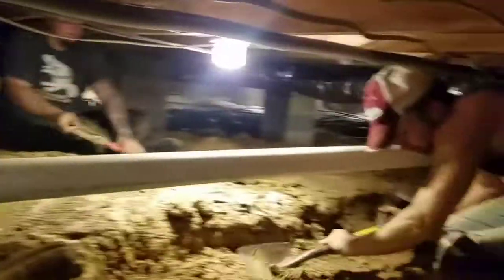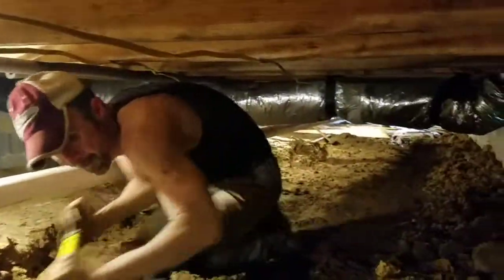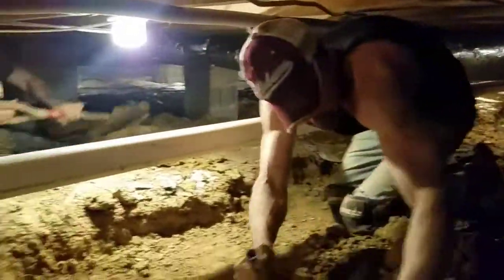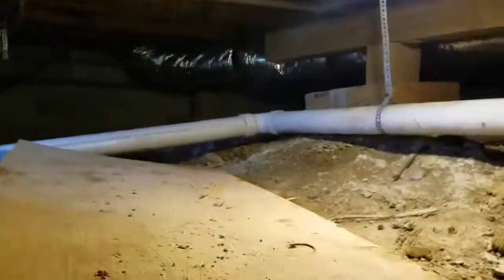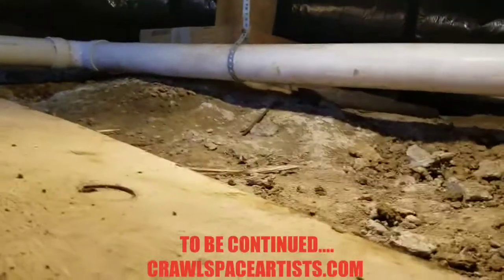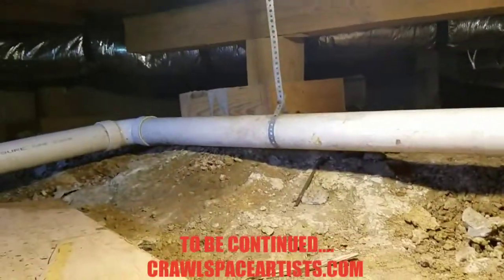We've got to end up running a French drain line all the way down. Those piers — they've all got water in them over there right now. We're getting ready to go to lunch here in just a few minutes. I just wanted to give you guys a progress shot of what we've got done so far. You can kind of see how high that mound of dirt right there is. Good night.